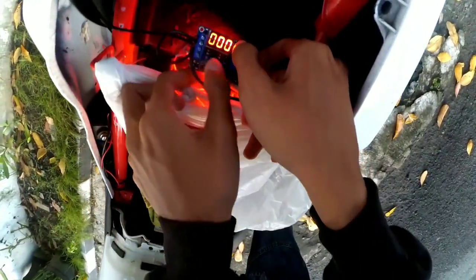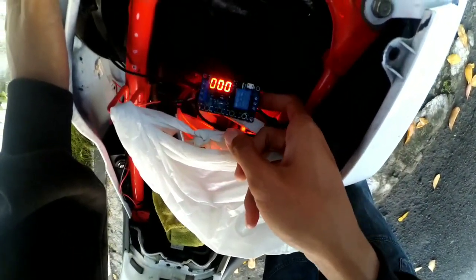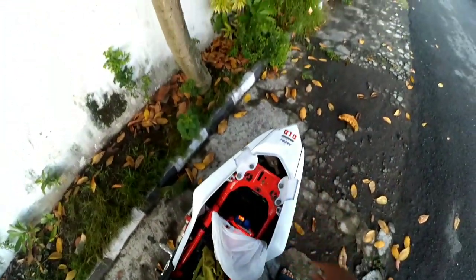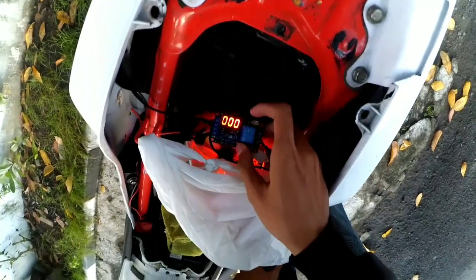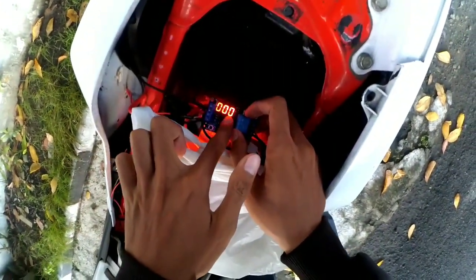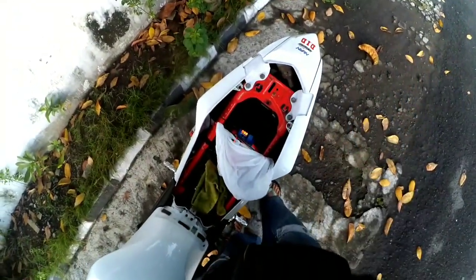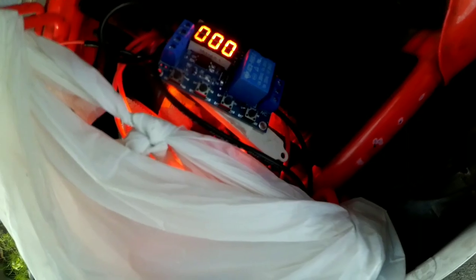Dari switch frame itu sensornya masuk ke sini, terus dari modul sini dia mutus coil — kayak gitu buat matiin pengapiannya. Nah, bisa disetting 0,01 detik, jadi dimatiin mesinnya selama 0,1 detik. Saran saya buat kalian yang mau bikin quick shifter, beli aja yang mereknya YC2S — itu sama kayak gini tapi order dari luar negeri, dari Singapura atau Cina. Yang angkanya empat itu bisa disetting 0,01 detik, jadi mati emosinya bisa lebih cepet.